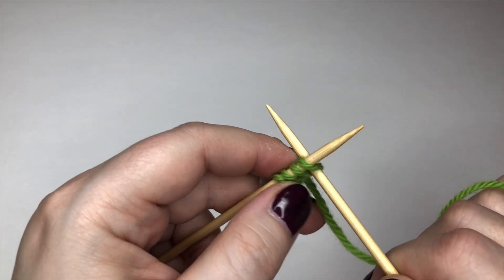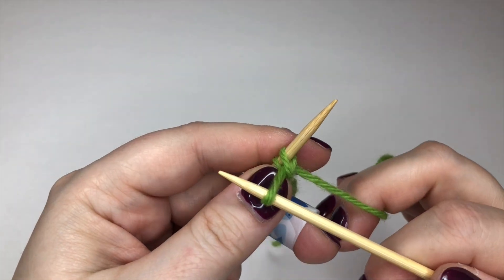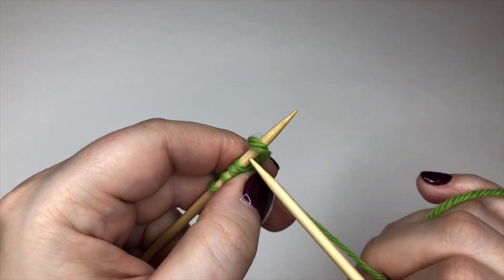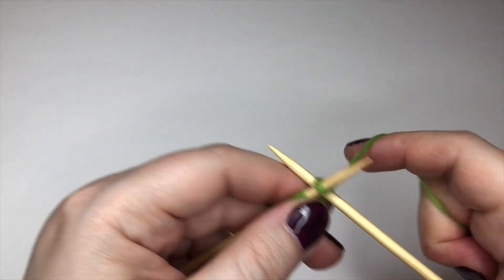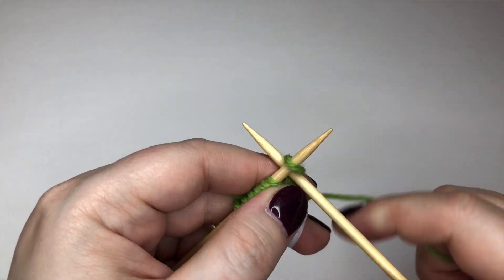I am doing this at the very beginning of a piece, but you could also do this at the end of a row or beginning of a row of a piece. I'm going to work a few rows and show you what I mean about using it at the end of a row where you've already got some things worked.